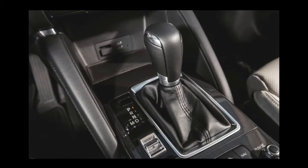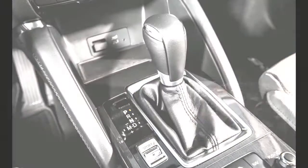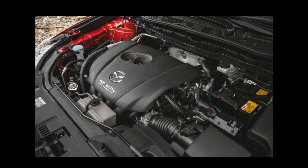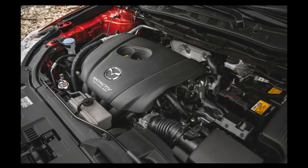The CX-5's gauges are rather blah, though, and would be more engaging with higher contrast and larger, more interesting fonts. This is a tiny nit, we know.